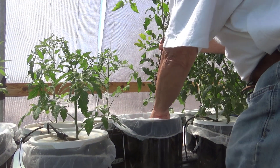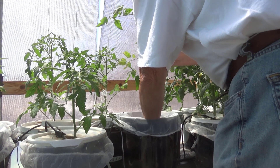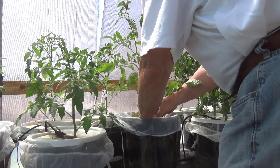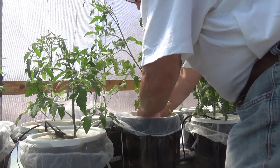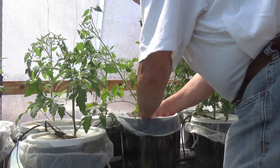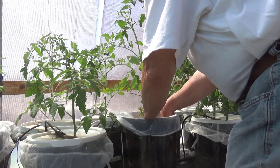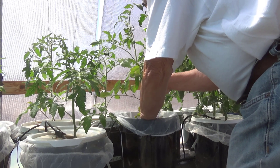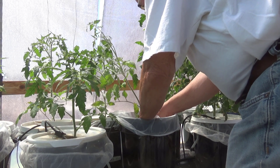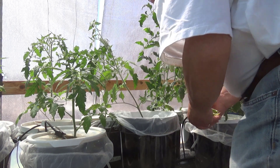I don't have a lot of perlite in this bucket, but I want to move the perlite away so I can get the plant down reasonably far into the bucket. Now I'll come back and add some more perlite so the plant is held up by it. I'll break off these two bottom branches — they're just going to be in the way. I might break off more, but I'll leave that for later.